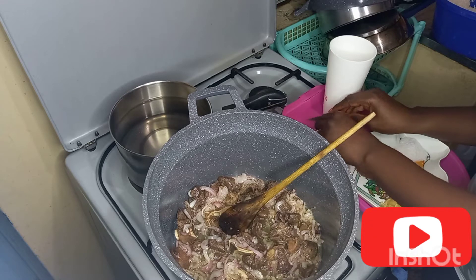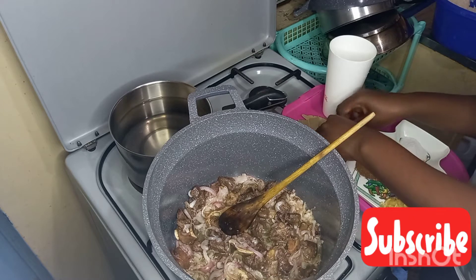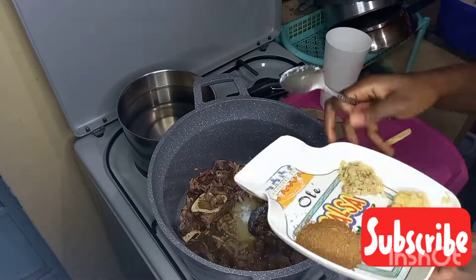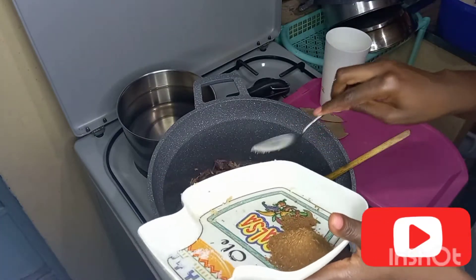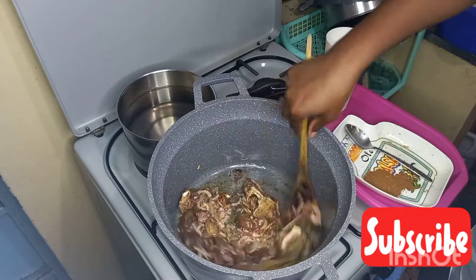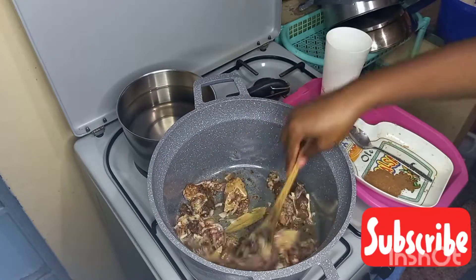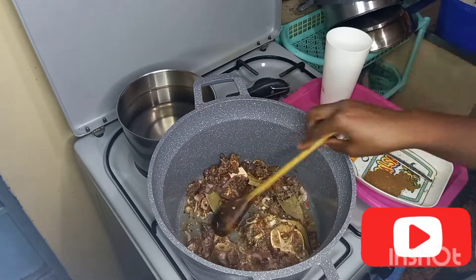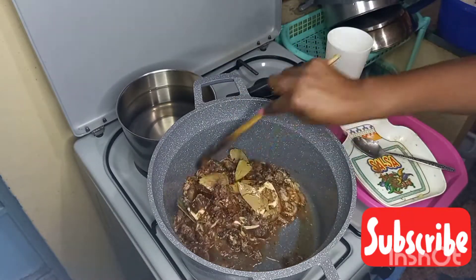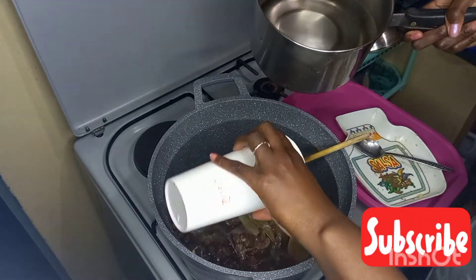I continue stirring and cut in my bay leaves. Then I add in my salt, ginger and garlic, stir, and add in the bay leaves, making sure all the ingredients mix up well. You can see the onions have started turning brown in color, and the beef also. After that, I add in my tablespoon of pilau masala.